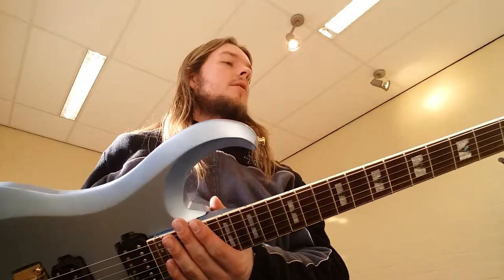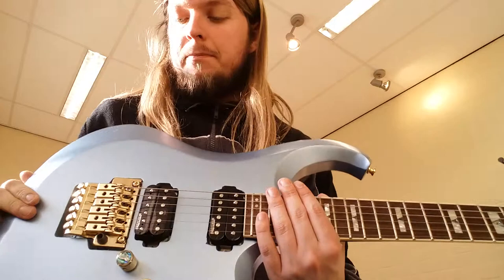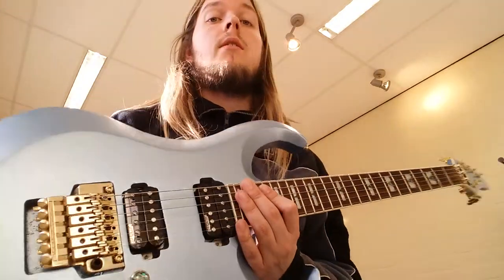I love this one, it's a pleasure to play. It sounds quite nice, although I wonder what it would sound like if I put the Marshals in it instead of the Wilkinsons.